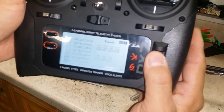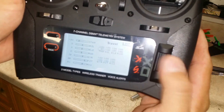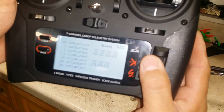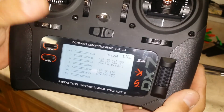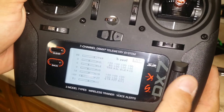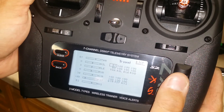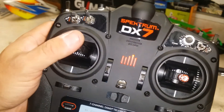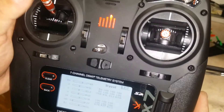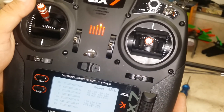Go into the servo setup and drop the high end from 100 down to 50. Also go into your throttle setup and raise the throttle, dropping the high end to 50. Leave it there. Then raise the throttle to its highest position and plug in the battery while leaving the throttle on high, so that it lets the ESC know it's going into calibration mode.